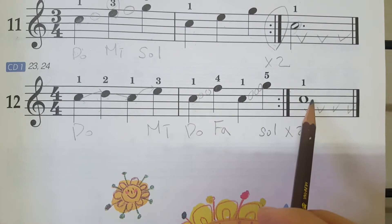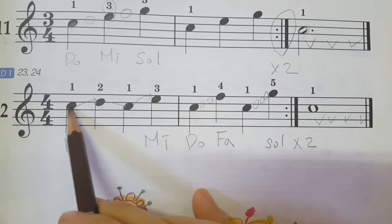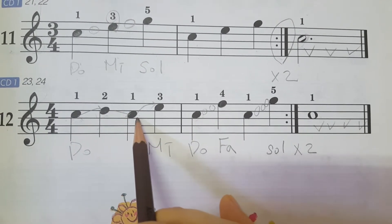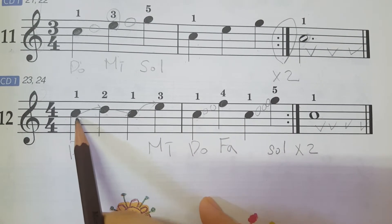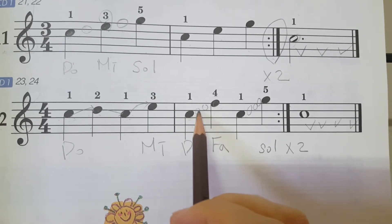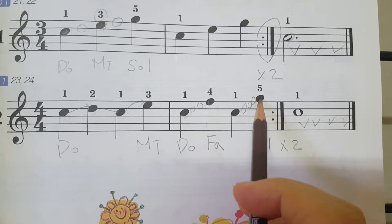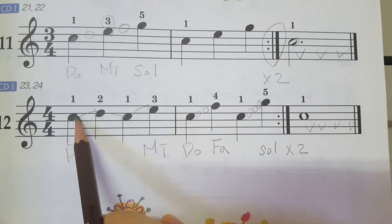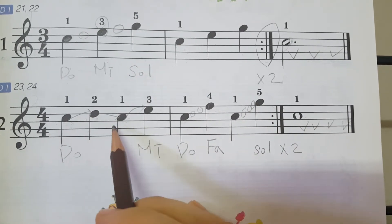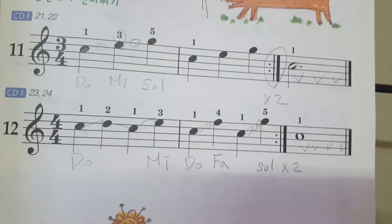Teacher, how can we read this music note? All right. First, second, third — on the third space you can see the 'do.' Let's read slowly: do, re, do, re, mi... do, re, do, mi, and come back to do. Do, re, mi, fa — do, fa, mi, re, do — do, re, mi, fa, sol. So you can read this way: do, re, do, mi, do, fa, do, sol — do, re, do, mi, do, fa, do, sol.